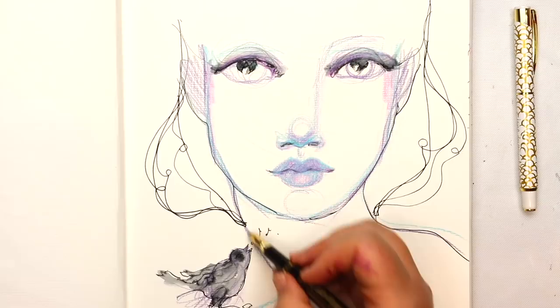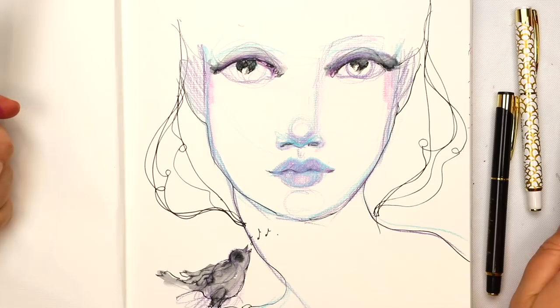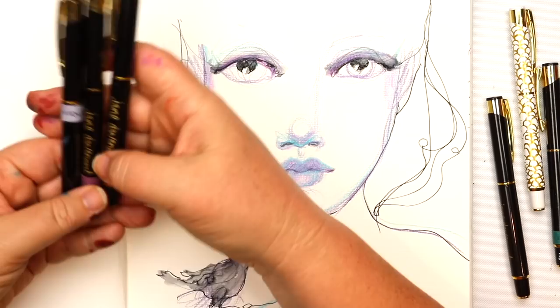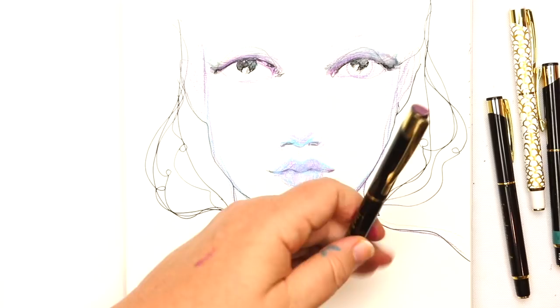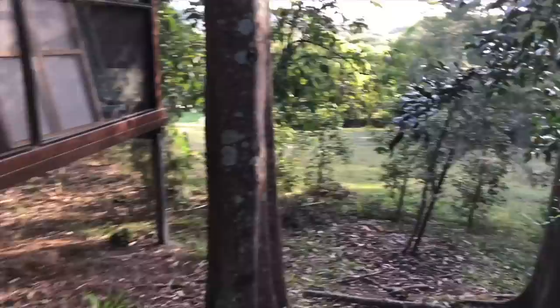When I'm in the mood for using incredible pens — which is often — they're the only pens I use. I keep different inks in multiple pens. There are three different designs and colorways at the moment, but you can add stickers or washi tape to denote what inks you have inside each pen. And the incredible pens are really lovely for sketching.